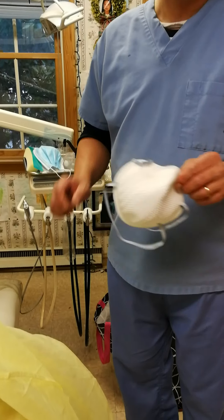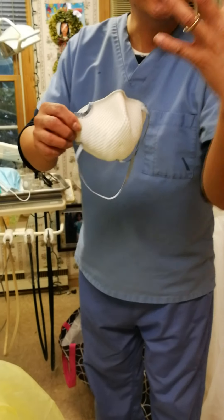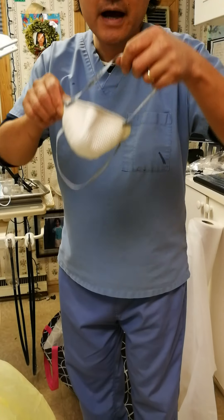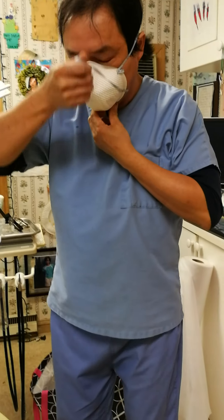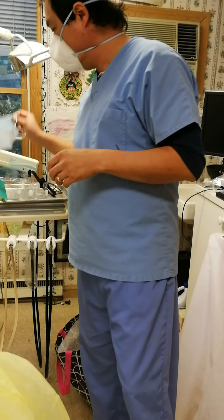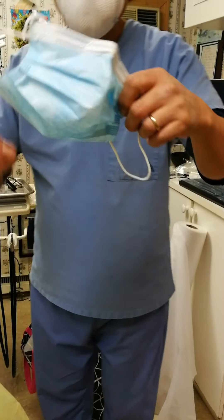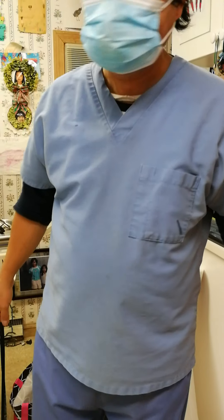The N95 mask has to be reused, so you have to do it differently. When it's a clean one, you cup it and pull the top strap over your nose above your ears, and hold on to the second part over your neck. Then what you need to do is put a regular mask over this N95 mask to protect it, because we only have one.